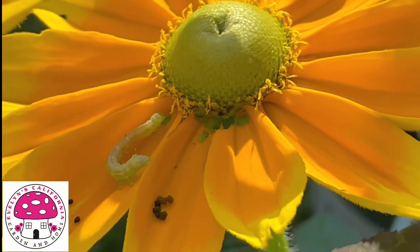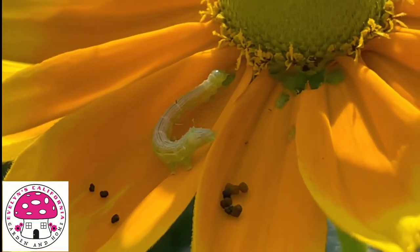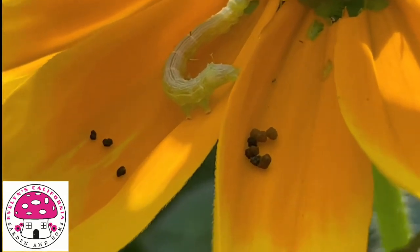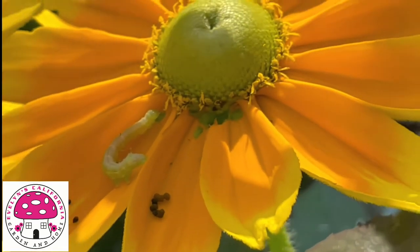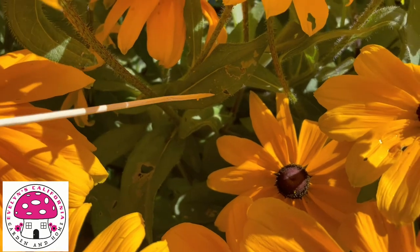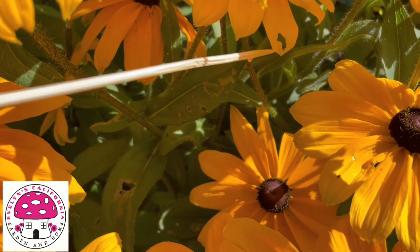There's a budworm on the flower and those black particles are considered budworm poop. Those petals close to the center have holes on them — evidence that budworms chewed on them. This Black-eyed Susan Indian Summer is also affected by budworms; the leaves have holes and the flowers are chewed.